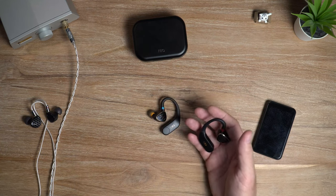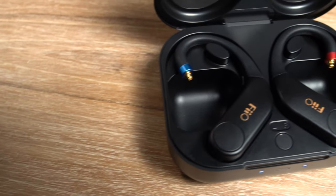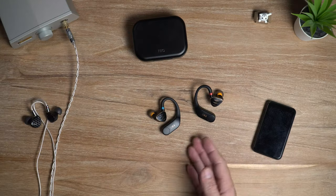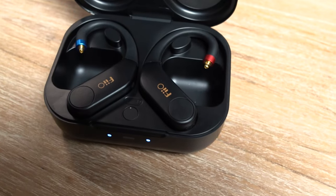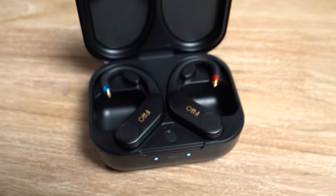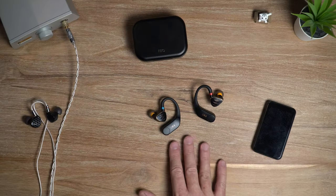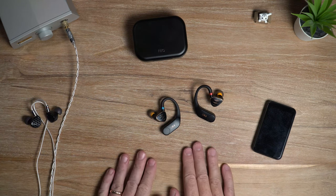Even when using high-end IEMs — up around the thousand dollar mark and above — you still get a good sound. Obviously you won't match a desktop amplifier or premium wired source, but the difference is almost negligible especially when using aptX. For general everyday listening you probably won't even notice you're listening over Bluetooth — the sound is just mint.